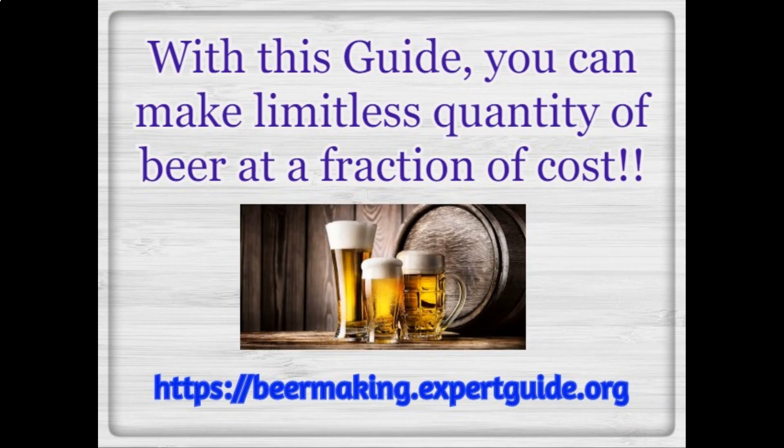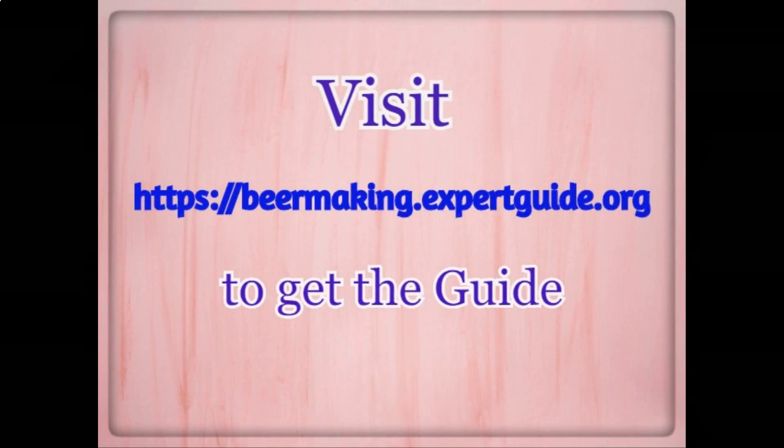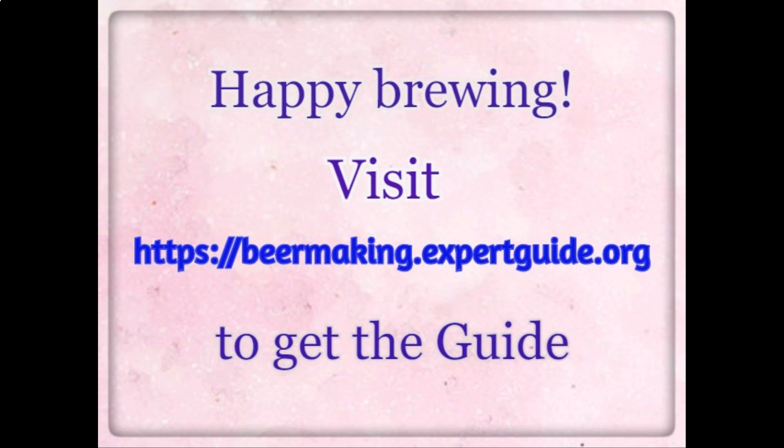With this guide, you can make a limitless quantity of beer at a fraction of the cost. Visit beermakingexpertguide.org to get the guide. Happy brewing.